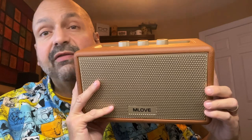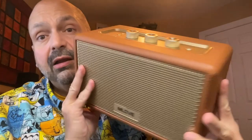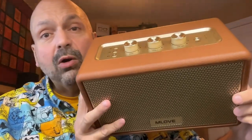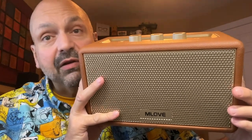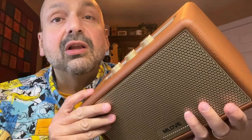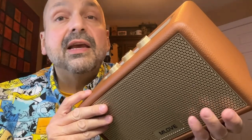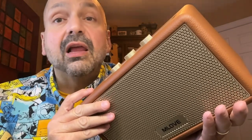What makes the Mlove A200 a tabletop speaker? Just look at this thing. No handles, not waterproof, gorgeous materials, made for the living room. Definitely a tabletop speaker. Just look at this beautiful speaker. They say it's a mid-century modern design. Call it whatever you want — I love it.